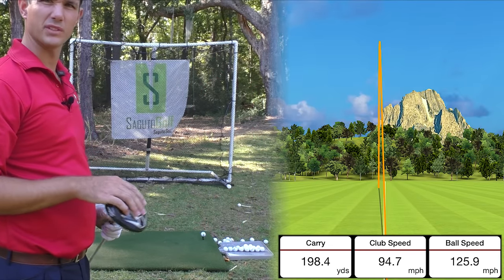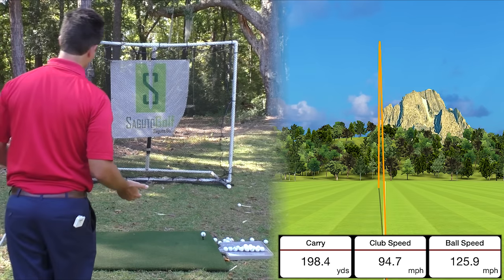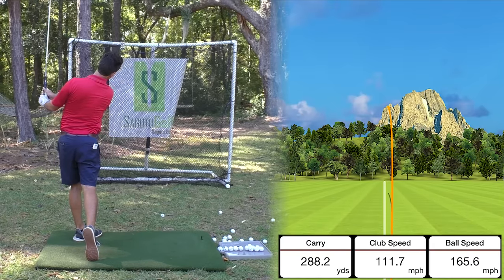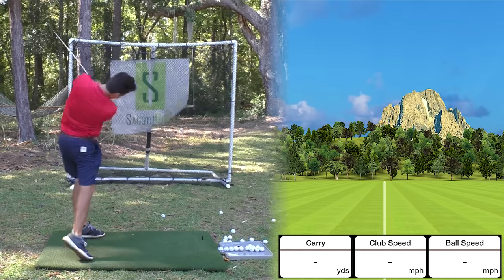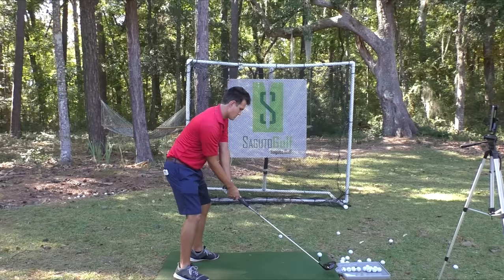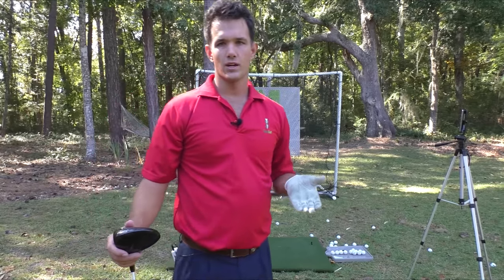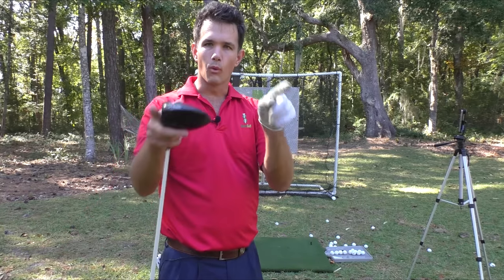It works really awesome with the seven iron, but does it work with the driver? Yeah — same swing for everything. You're probably going to hit this ball mashed down the fairway with this feeling, no doubt about it. That's a pretty sweet strike. So we've got a really simple way here to move the golf club around your body with tons of power and plenty of consistency — more fun for you.